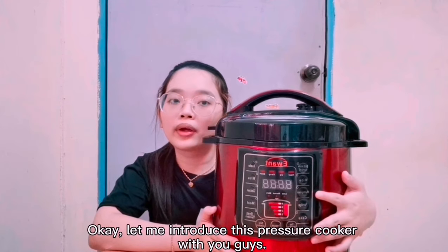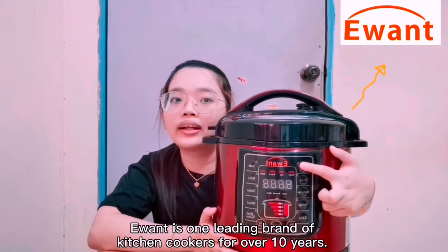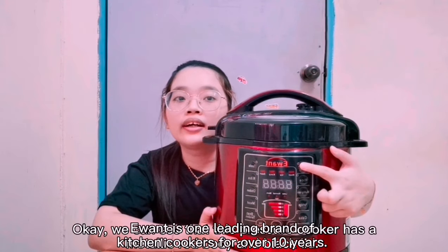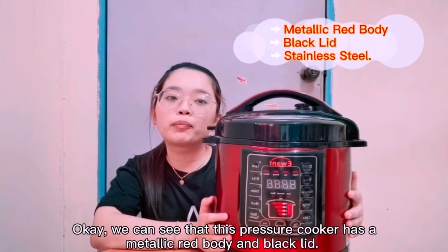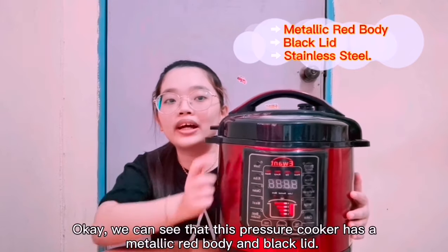Let me introduce this pressure cooker to you. The brand is E1, which is a leading brand of kitchen cookers for over 10 years. As we can see, this pressure cooker has a metallic red body and black ribs.